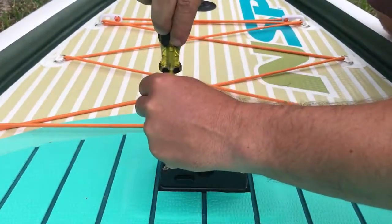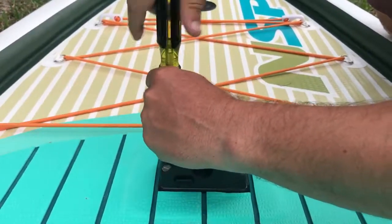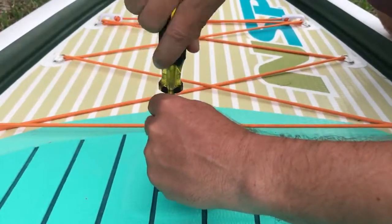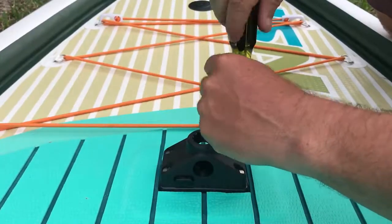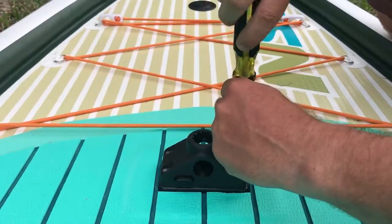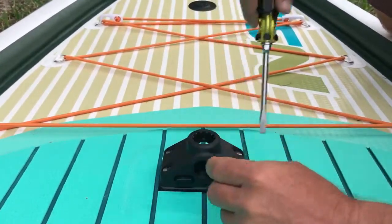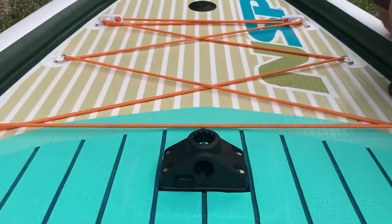I'm going to go opposite angle first. And as you can see from the video right here, the screws go below the base plate making them flush so they don't catch on anything — any lines, anchor lines, or fishing lines. Now here we are with a nice stable mount that's secure.